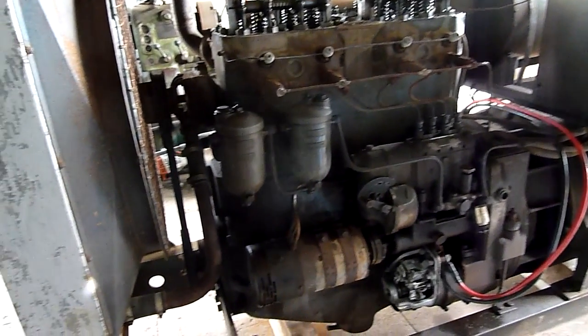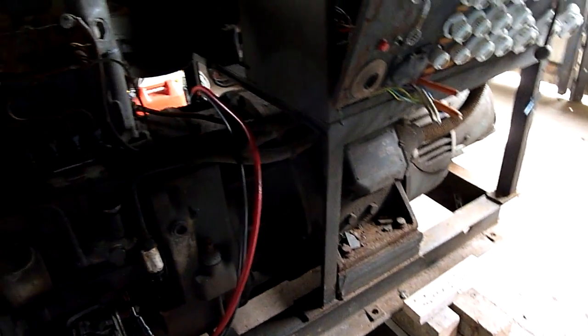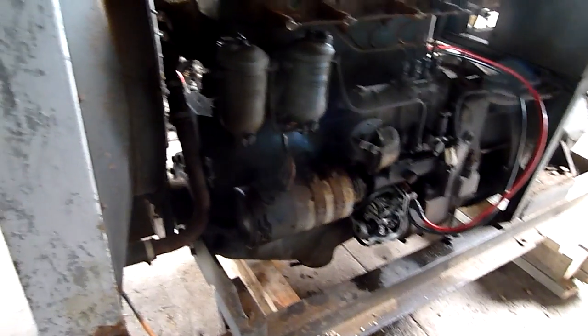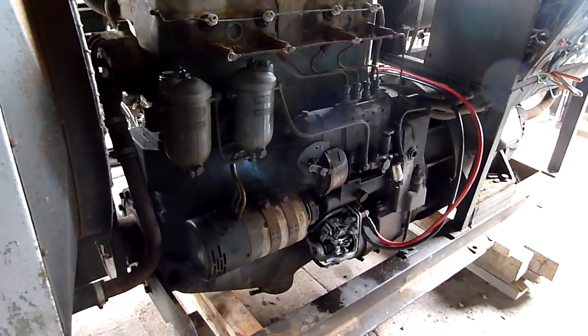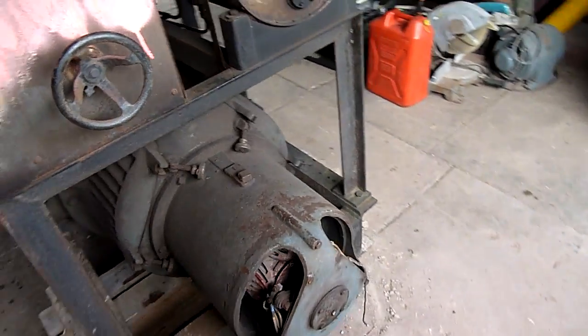Unloading it was fun too — this thing is a lot heavier than it looks and a lot heavier than they said. Poor old Bluey Rav smelt like very hot clutch by the time I managed to drag it off. That was using nylon rollers and nylon skids — really low friction stuff — and it still took a lot of effort. But it's here now, blocking my carport.